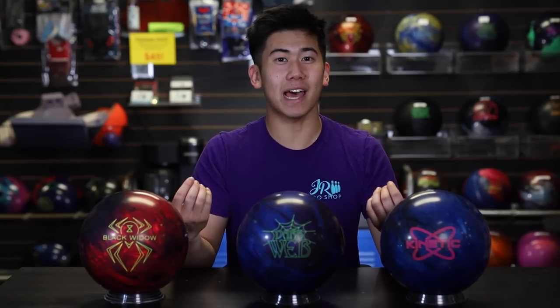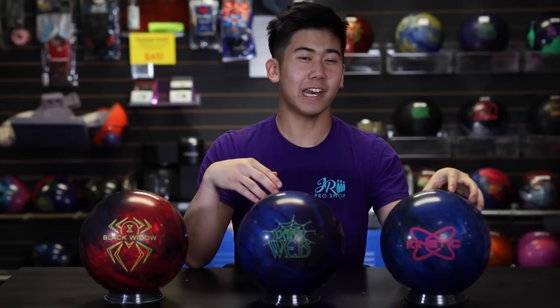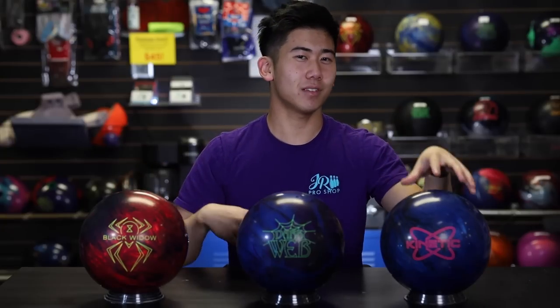It's also gonna hook a bit earlier on the lane, mainly because of the 2000 finish it has out of box and these ones having compound. And in terms of overall hook — meaning boards covered — this ball's gonna hook about the same amount as the Black Widow 2.0 Hybrid, but the Kinetic Cobalt's gonna be a bit less overall. So these two are kind of the same, and the Cobalt is a bit less.